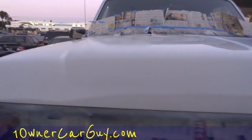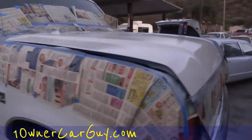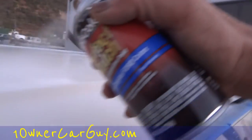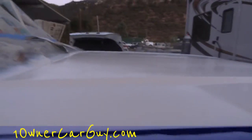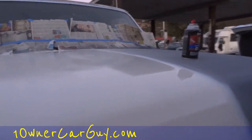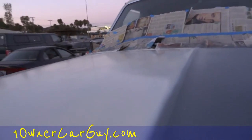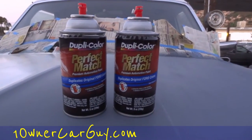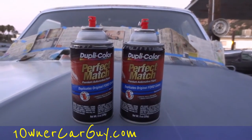I know one more can would make it what it's supposed to be. I'm gonna lose a little bit of my finish on this side by not being able to do it all at the same time — that could cost a guy if you don't plan it out right. We'll see how it looks tomorrow. Oneownercarguy.com.